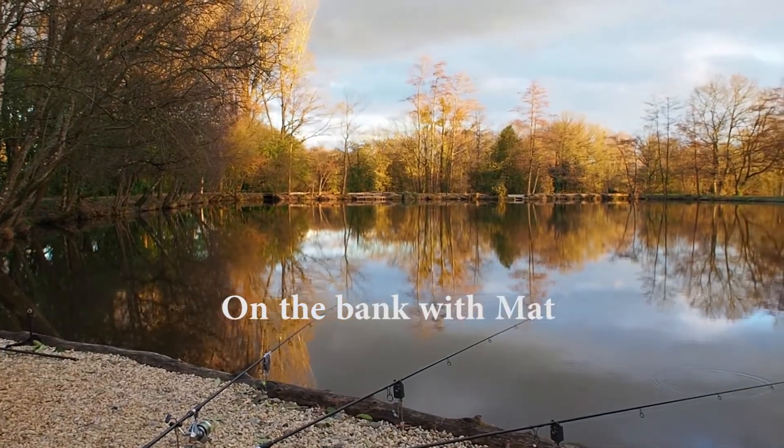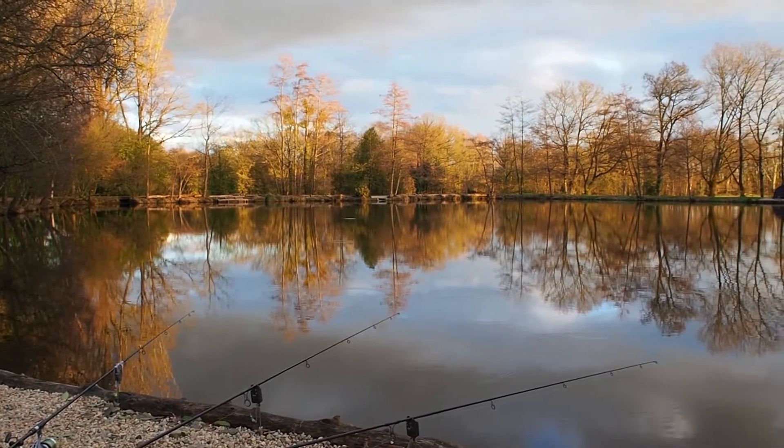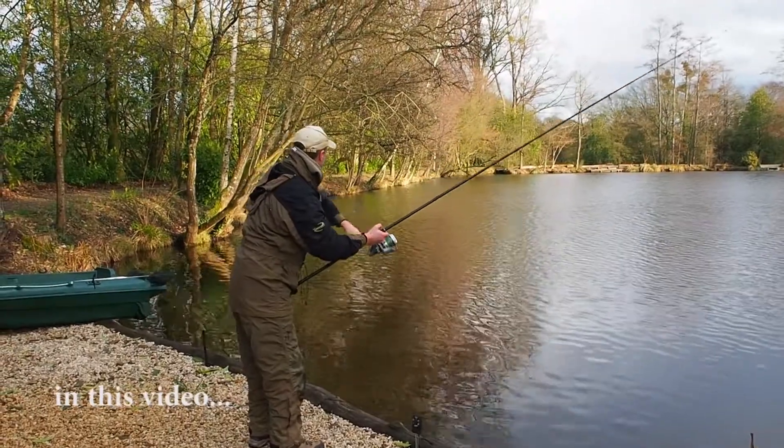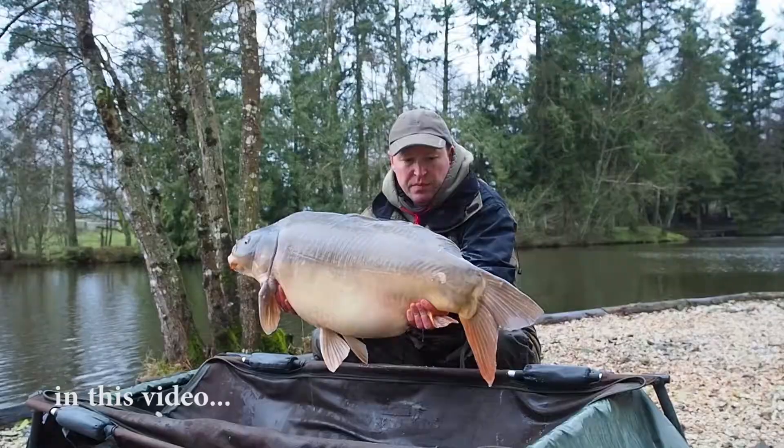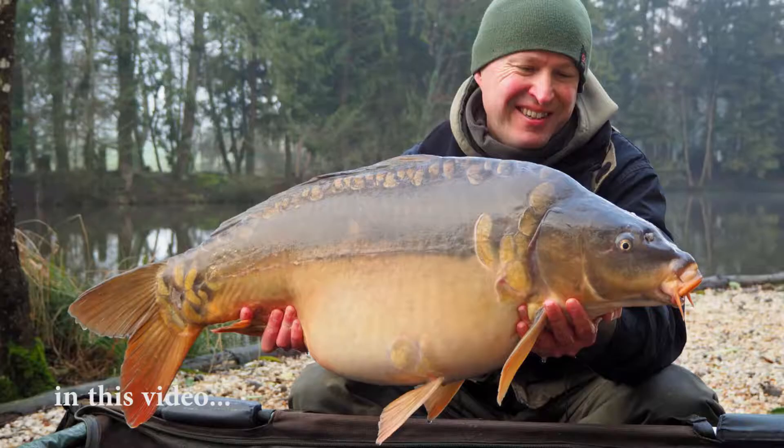Hi guys, Matt Colners here from Beausoleil. It's winter, it's early March — the sun might be shining but it's still pretty cold out there. In this video I want to share some of the tips and tactics that I use to target winter carp.